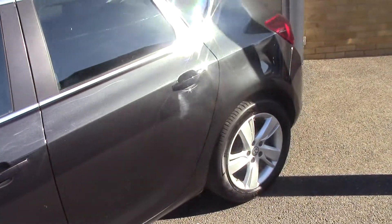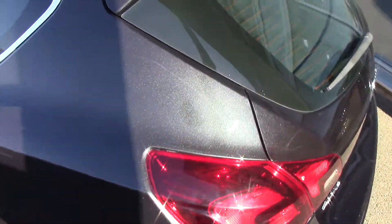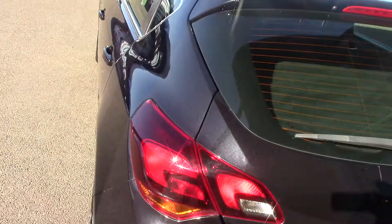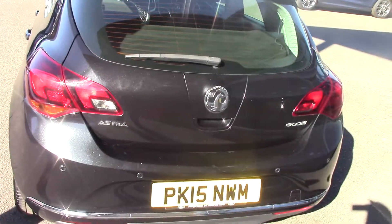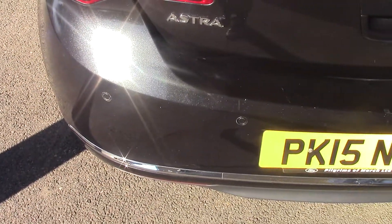Being a CDTI, this particular vehicle is zero road tax, so nothing to spend on taxing the car which is always great. It's also fitted with parking sensors, which is always a great option on a car of this size.